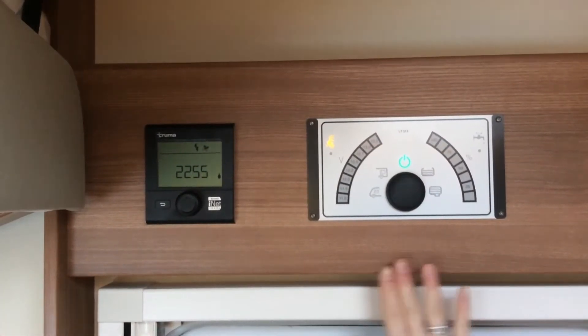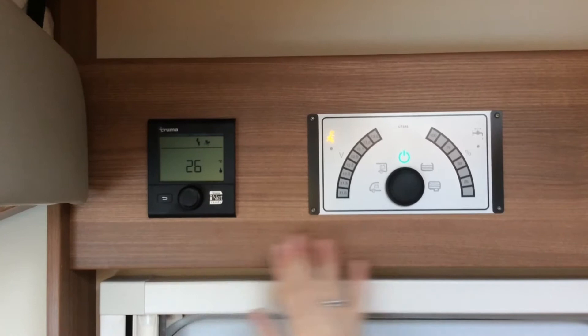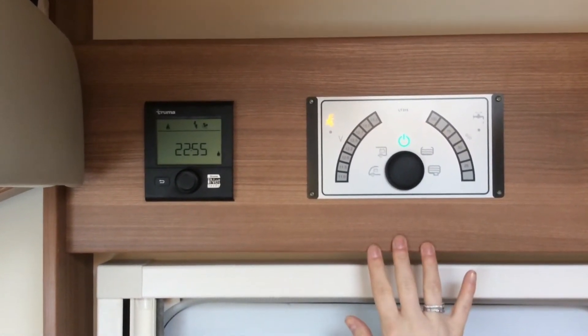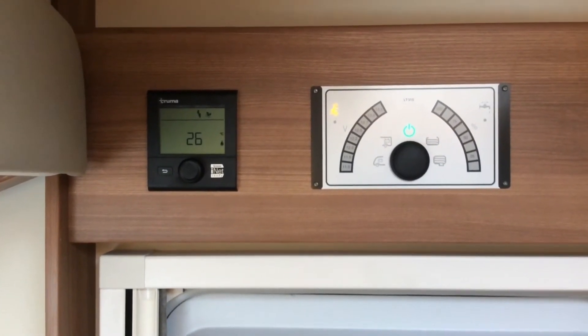These are your main control panels for the vehicle. This is for your heating and hot water; this is for your main lighting and leisure battery and finding out about your waste and fresh water. We'll go through these in much more detail on your handover.